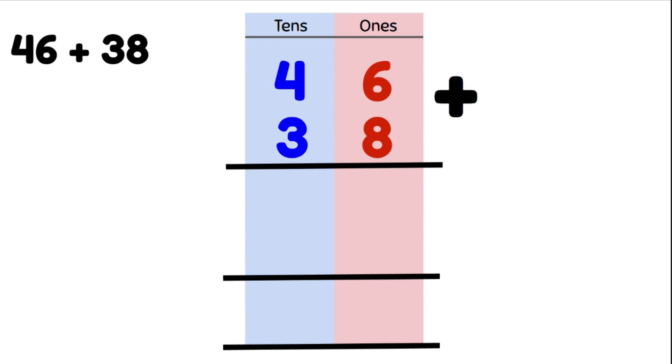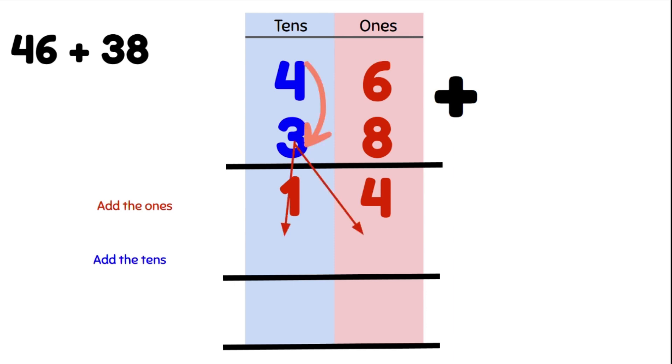We start by adding our ones column: 6 plus 8 gives us 14, so we write that below. Now we're going to do our tens: 4 tens plus 3 tens gives us 7 tens, or 70.